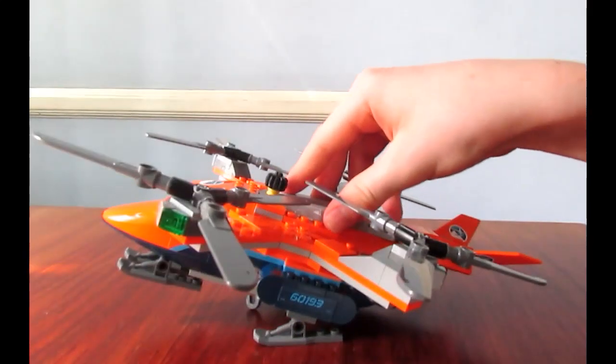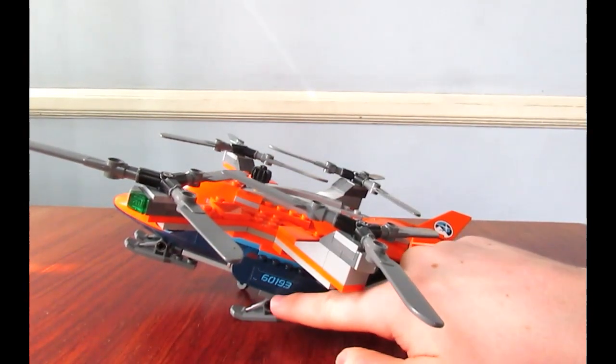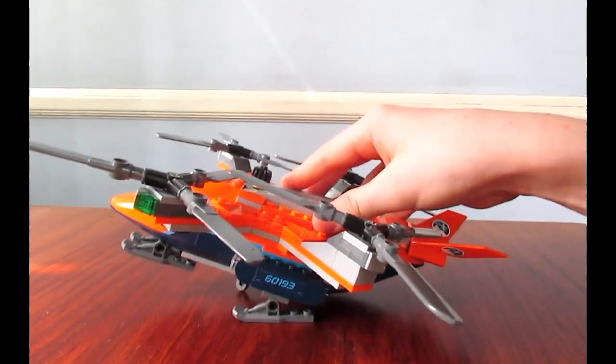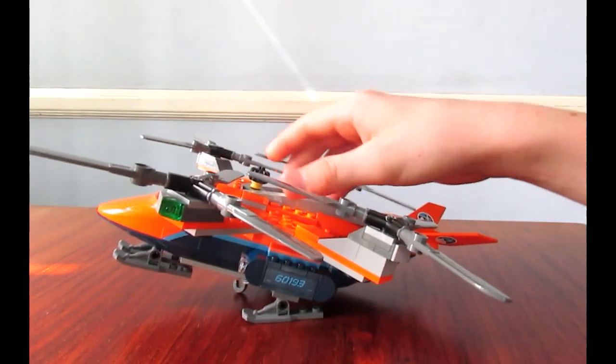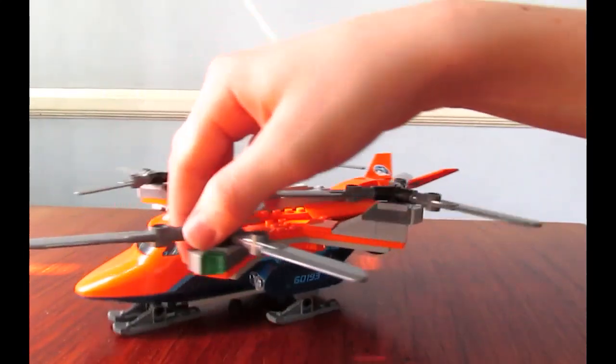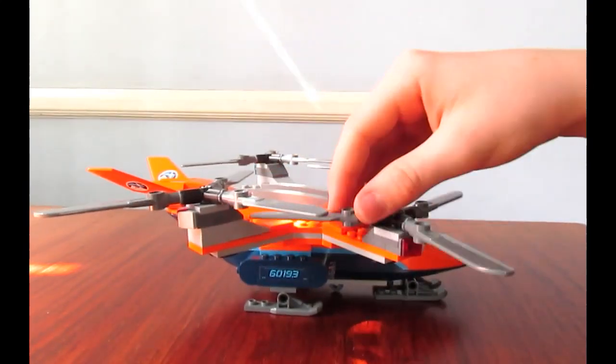A funny thing you can do with this is these are the tighter kind of pin pieces, so you can kind of tilt it back and it'll stay there like it's lifting off. You have some lights there - green on the side, red on the side.